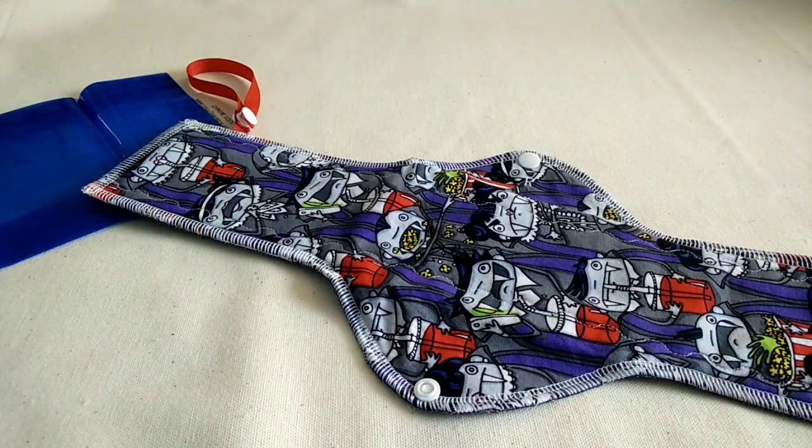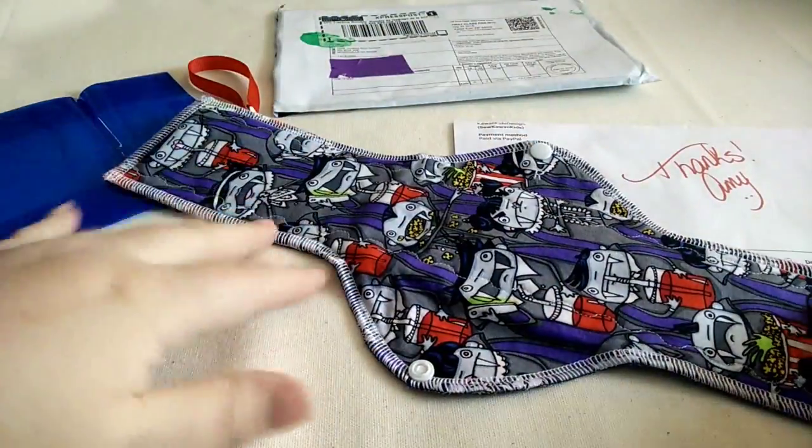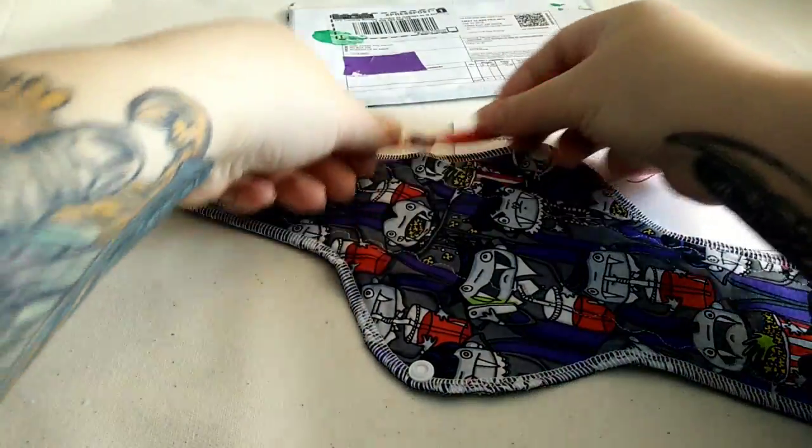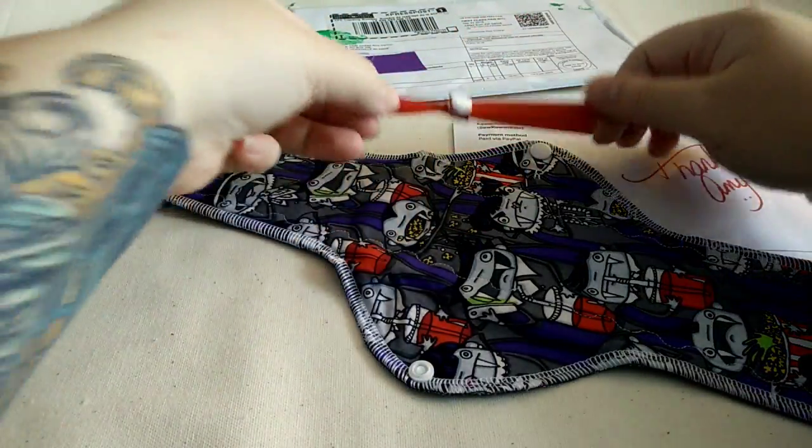So that is my order from Cloth Junkies. She can be found on Etsy. And thanks so much, Amy, for the additional pad drying strap. That was very nice of you.